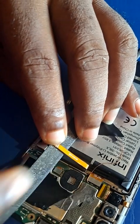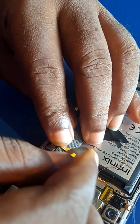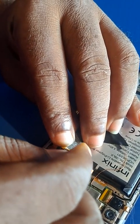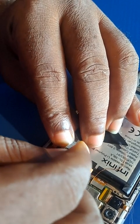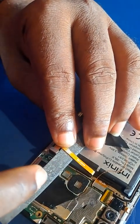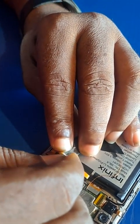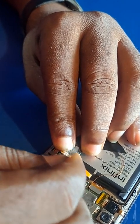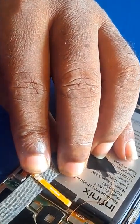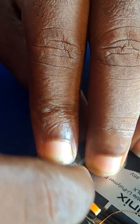Both sides — first scratch it here. Using a blade; you can use anything, but don't cut the flex. Just scrape it gently. I've done scraping it. You have to be careful so that you don't cut the flex of the battery.